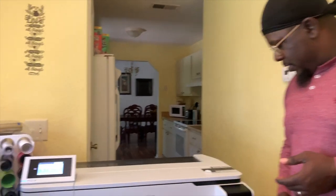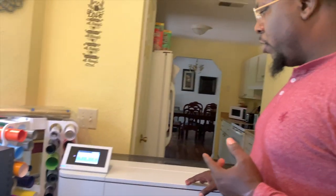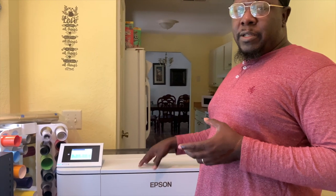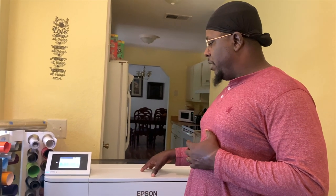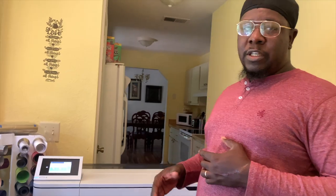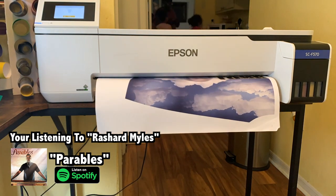A common question from our first video was what printer we use. We have the Epson SC — short color — F570. In my opinion this is one of the best sublimation printers on the market. We did our research and know a lot of people convert a standard household printer to sublimation — not knocking that — but this has been a great investment. It's one of the smartest sublimation printers I've ever used; it pretty much works itself.